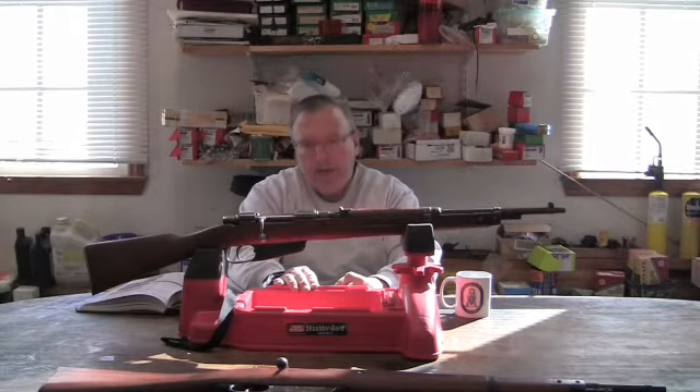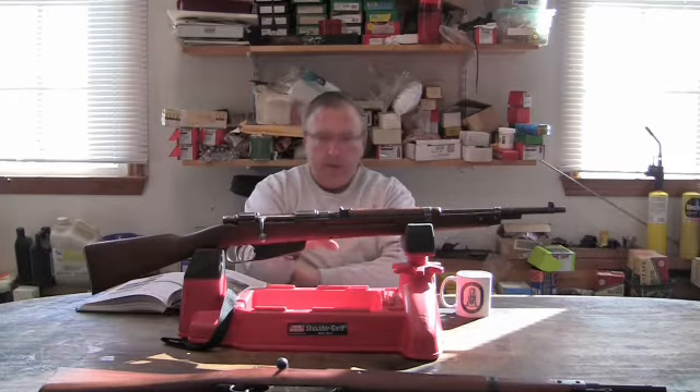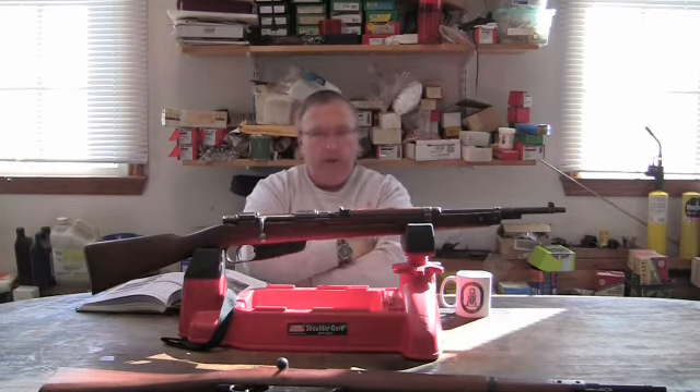Back in those days, Oswald went and supposedly the advertisement was for a Carcano 91-28 Troop Special Carbine with a scope attached to it. These distributors would take these guns, drill and tap on the side, put a scope on there, and sell it as a hunting rifle.